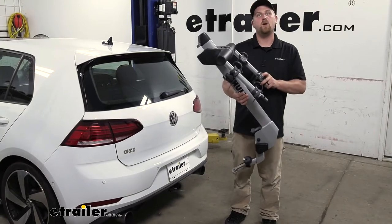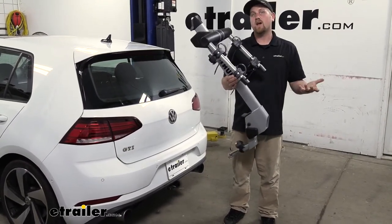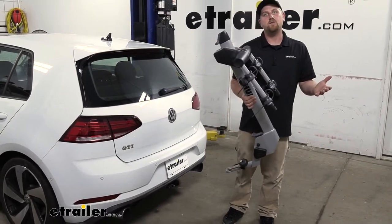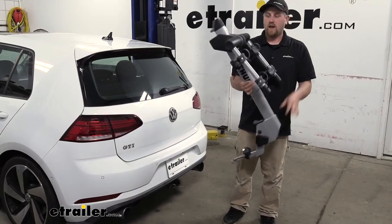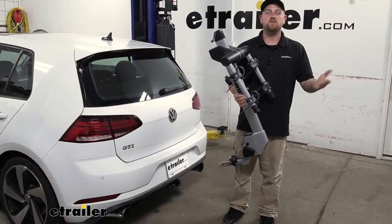Something that really sets this rack apart from many of the others is it's made from aluminum. It's extremely lightweight and easy to handle. If you ever take it out of your Volkswagen, you're going to be able to store it easily, even up on the top shelf. And since aluminum doesn't rust, you're not going to have to worry about any corrosion issues either.